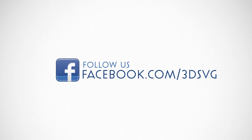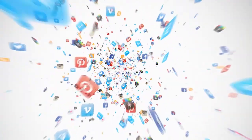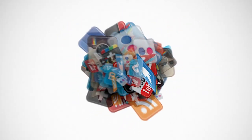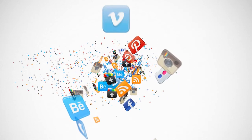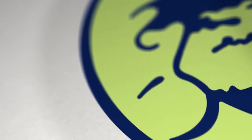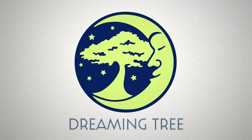Stay on top of all things Dreaming Tree and engage with us today. Get the latest news and enter our giveaways on Facebook, get inspired by following us on Pinterest, be the first to see our new product launches on Instagram, and we're on Twitter too. Watch our beautiful product trailers and assembly tutorials on YouTube. For more information, visit www.3dsvg.com. Live, craft, love, and dream. Thank you very much — see you next time.